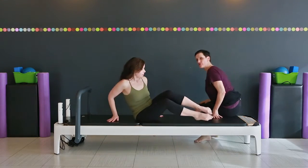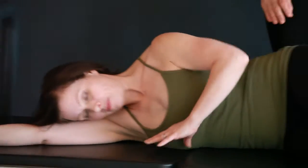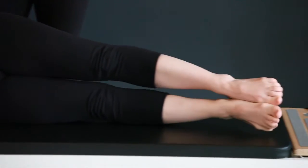She's going to start lying down on her side, making sure she's nicely lined up — ear, shoulder, hip — and the legs are straight out underneath her.